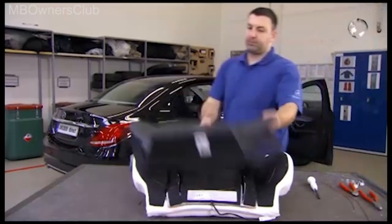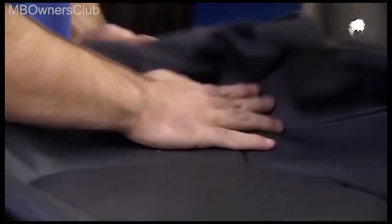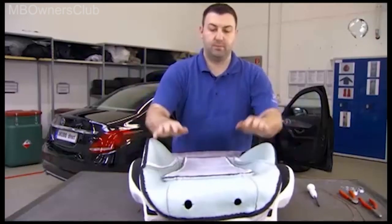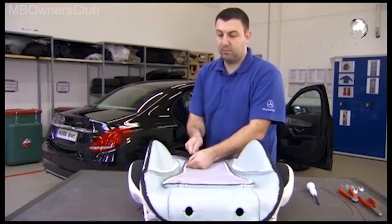Continue with the covering of the backrest. Pull over the new cover and insert three stitching wires. Make sure that the eyelets don't get caught in the tubing. This way the cover won't crease later.